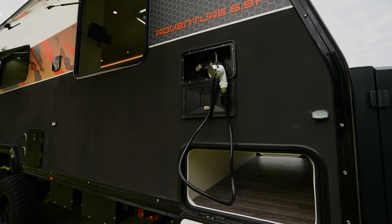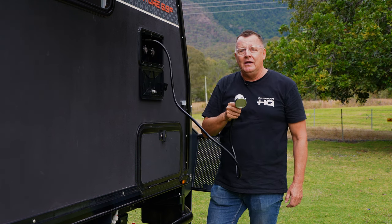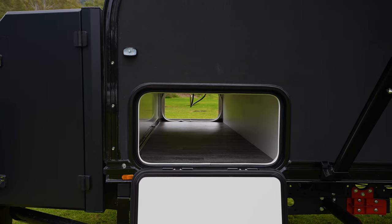For those days where we take the dog away and we don't want him coming inside, there's a great little external shower to spray him down — or for those kids who can't go inside just yet. Obviously we have our full tunnel boot for more storage options through there.